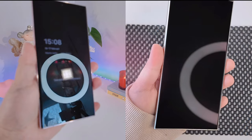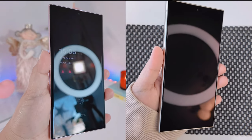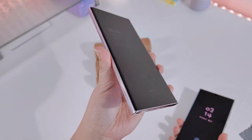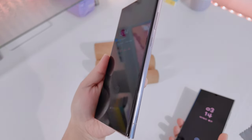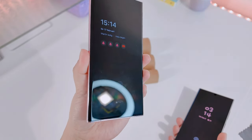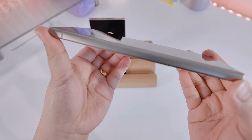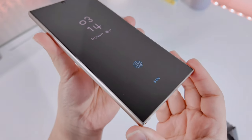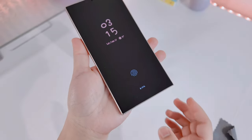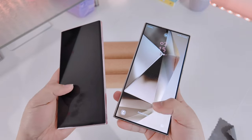Now let's talk about the display. The S24 Ultra comes with an anti-reflective coating and you can see a slight difference in reflections. Personally I love the curved edge display on the S23 Ultra more than the flat screen on the S24 Ultra — I find it very elegant and it looks expensive. The flat screen on the S24 Ultra is quite good especially for people who love screen protectors, since they're a lot easier to apply. Both phones are really good displays, so whichever you choose you won't regret it.